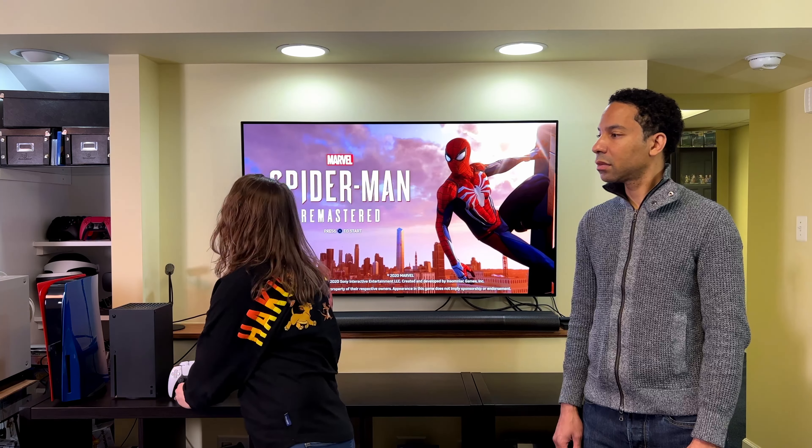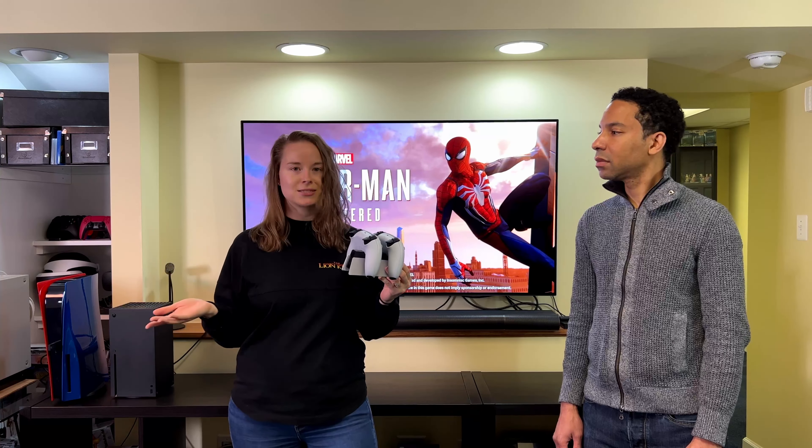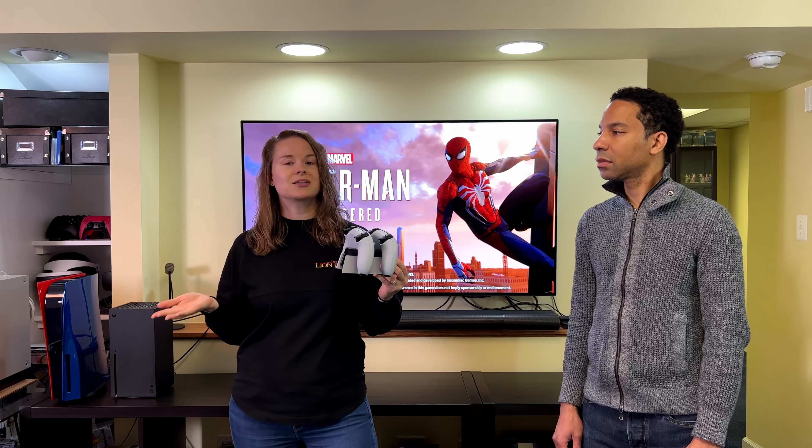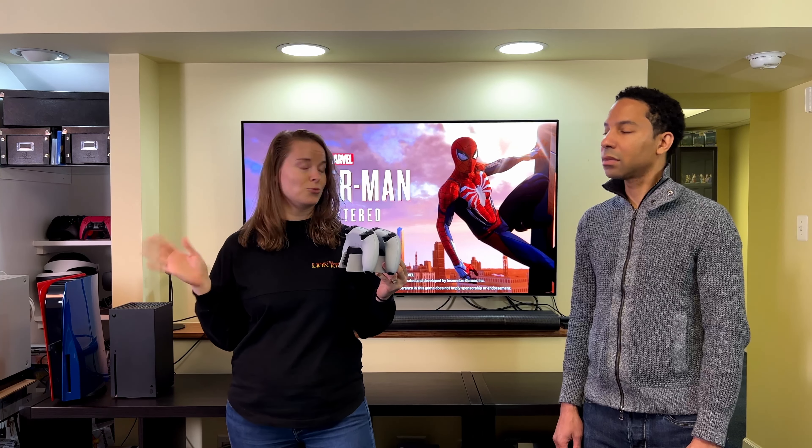There's nothing more frustrating than sitting down to play a game and realizing your controller is about to go dead because you forgot to charge it. So for that we have the DualSense charging station. You could just use the included USB-C charging cable that came with the PS5, but then you have to deal with another pesky cable and it's just not as convenient, especially if you don't remember where you put the cable, which has happened to us on more than one occasion.